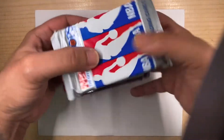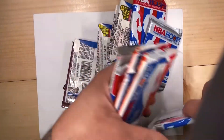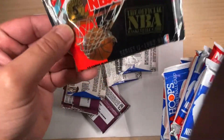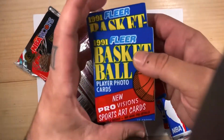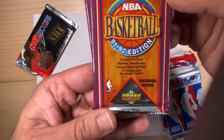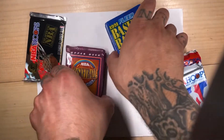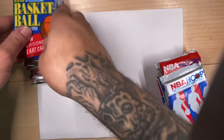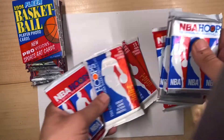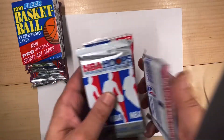Whoa, almost lost them all. So we have some Hoops 90s, 93 Hoops, some Fleer 91, and 91-92 Upper Deck idea edition. Hopefully we get some good pulls. I'm gonna start with the ones I have the most of. These have different packaging — I'm not sure if they're different series or different boxes. I haven't opened these since the 90s so this is gonna be fun.